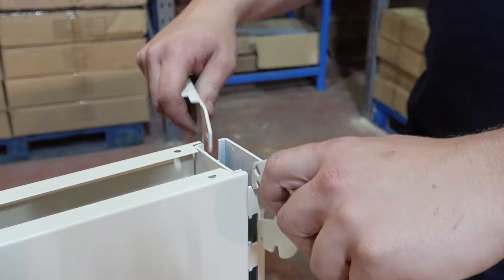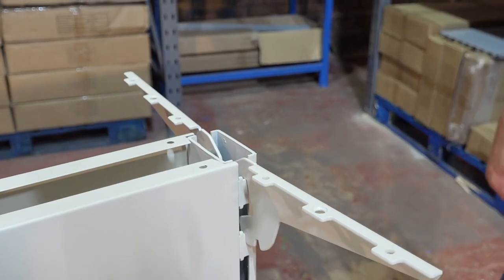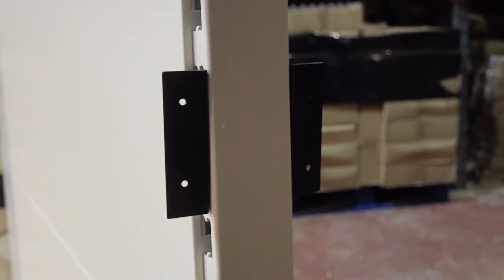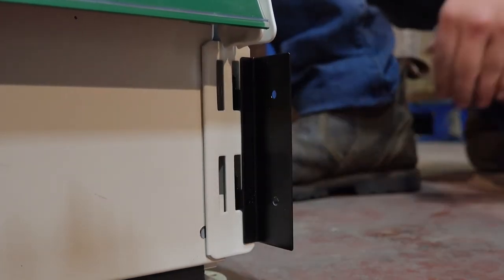Attach the counter top brackets into the upright, ensuring their flaps are pointing inwards. Hook the counter side brackets to the upright so they act as wings and the holes are on the outer side. Hook a counter side bracket to the front and back of each of the counter's feet.